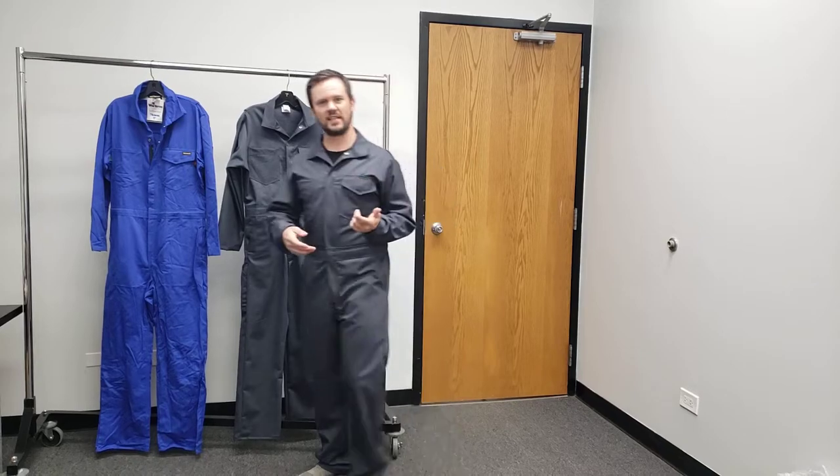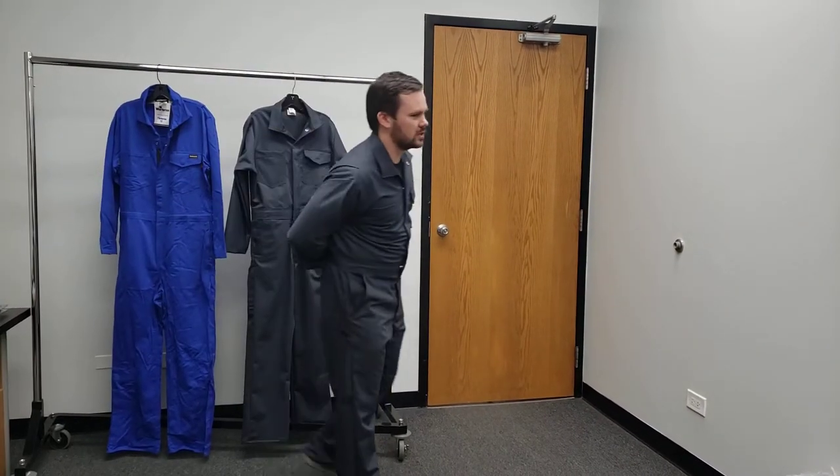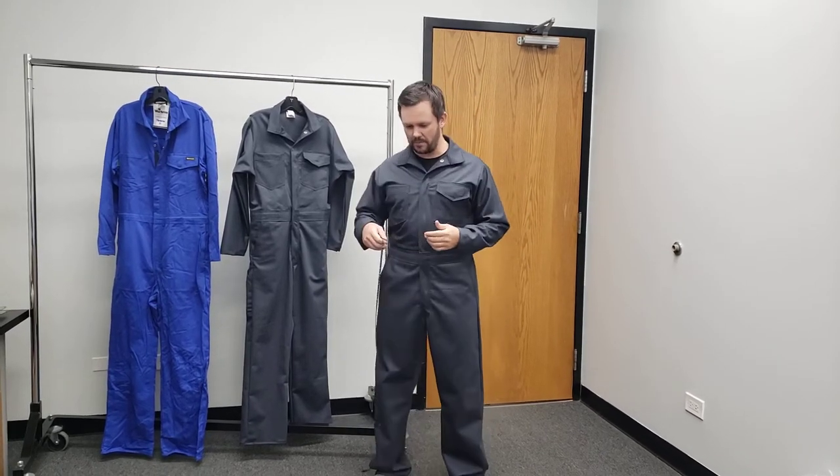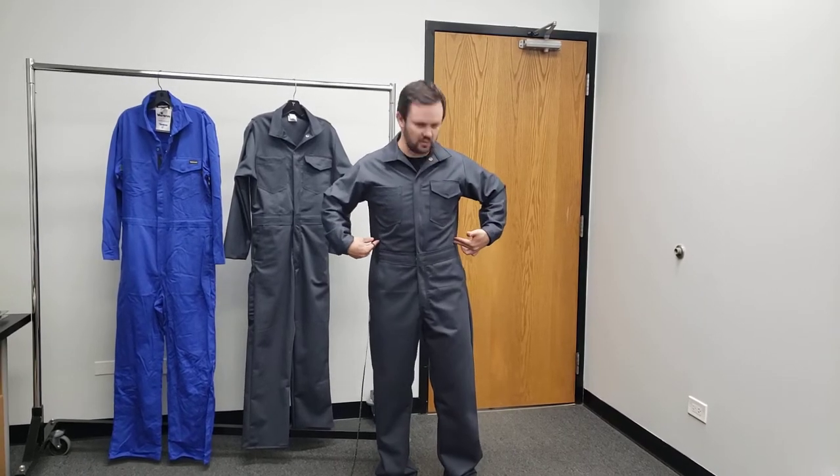As far as fit — because a lot of questions were asked about how it fits — I am 5'8", 170 pounds. My chest size is 41. So if you take a measuring tape like here, this is 41 on an inhale, so this is how your chest expands. The actual measurement of the coverall is bigger than that.